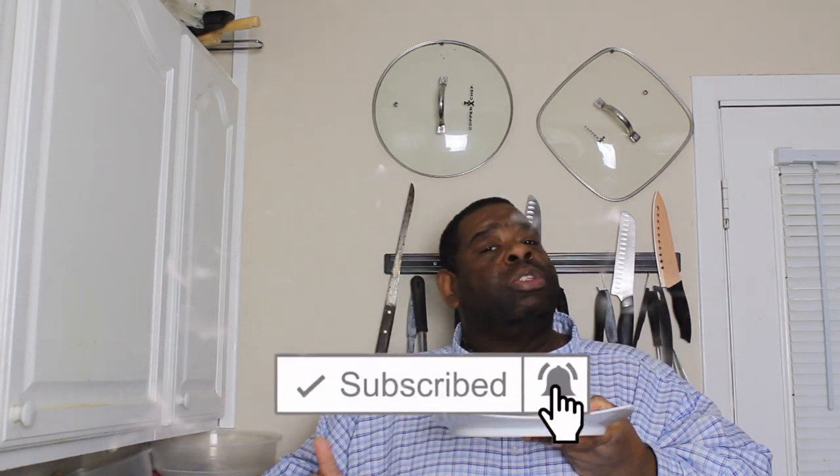If you liked the video, make sure you like, comment, subscribe, and turn on your post notifications. Make sure you share the video. This is Big Tone signing off. Peace.